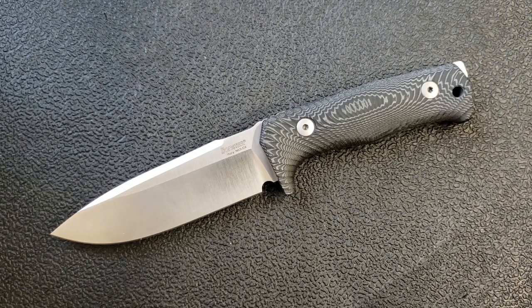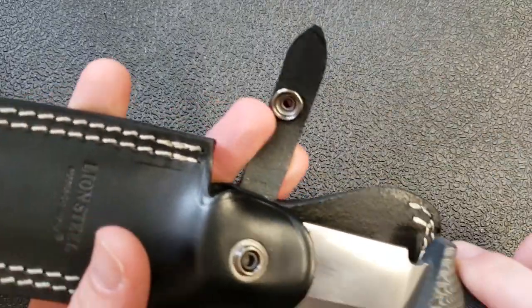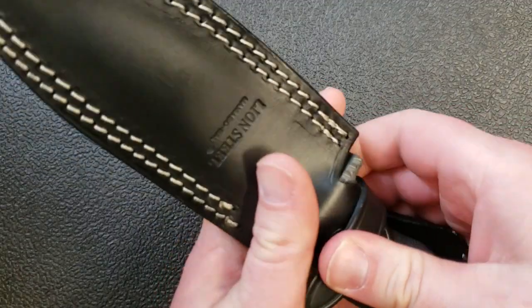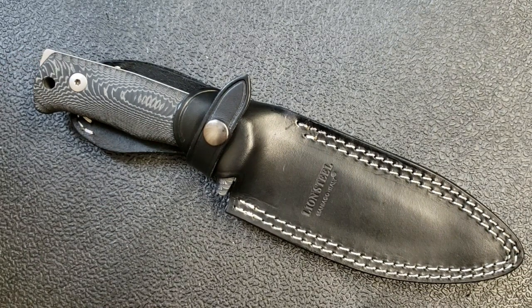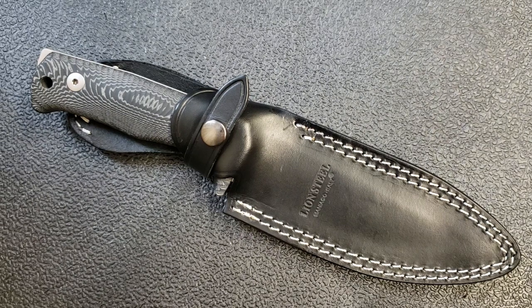Initial impressions: first of all, fantastic build quality — absolutely beautiful piece of artwork. And in addition to that, a really great practical outdoor survival or tactical cutting tool that I think I'm going to enjoy using a whole lot. That's my initial thoughts on the LionSteel T5. I will do a full review where I do some cutting, take it outside, and compare it with a bunch of other large fixed blades. Thanks for watching — if you want one of these, go to White Mountain Knives and use my discount code to save ten percent. A huge thanks to Justin for that. We'll talk to you soon.